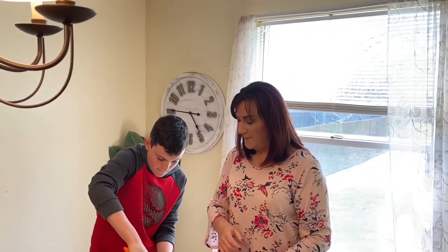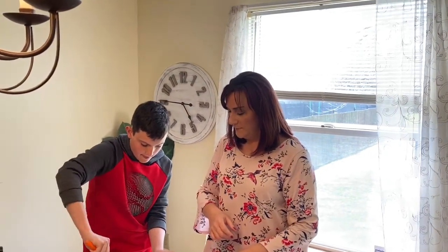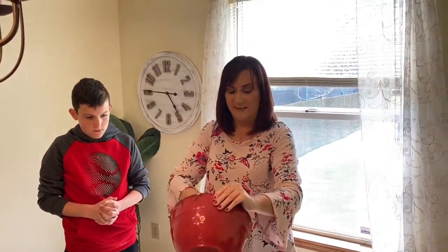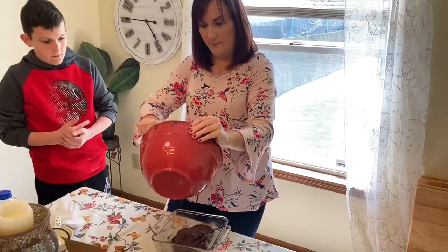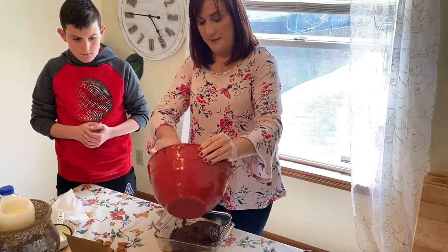Those chocolate chips are getting in that batter — they're going to be extra chocolatey yummy. Now we're going to dump the whole mix into this square glass tin. Dump, dump, dump.